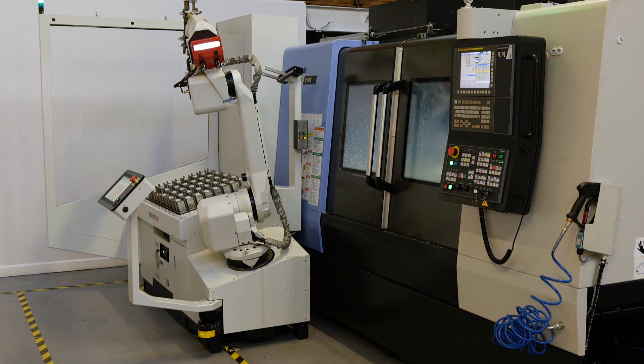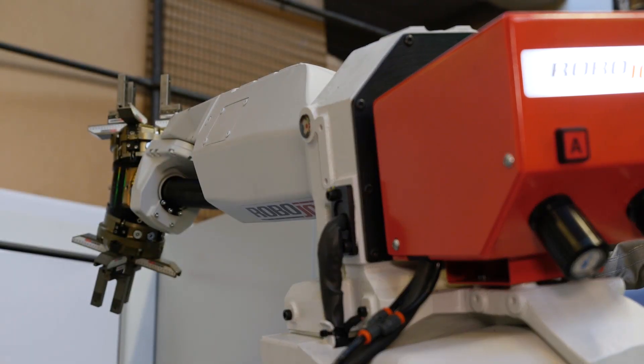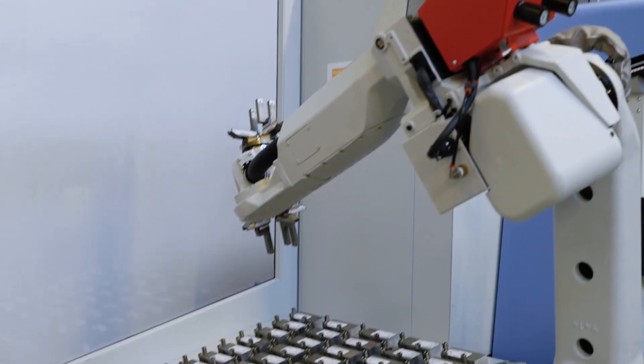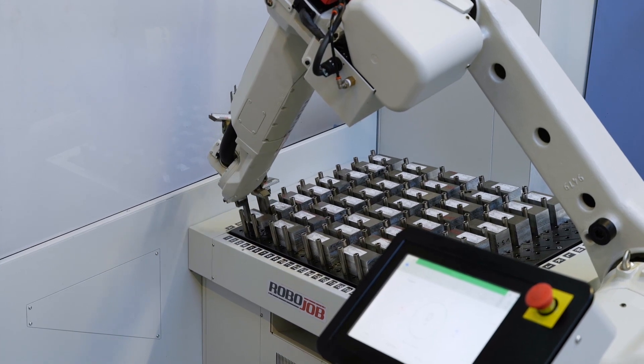Nowadays they're finding difficulty in finding skilled people and keeping them. We're all talking about that all the time in the industry, so ultimately you want to reduce that labour, keep it labour-free as much as possible and get more margin out of the product.